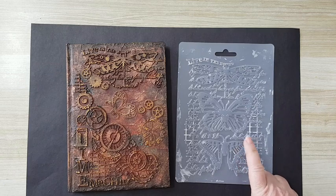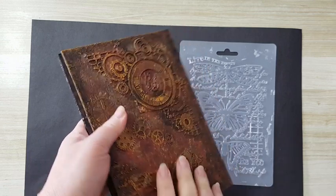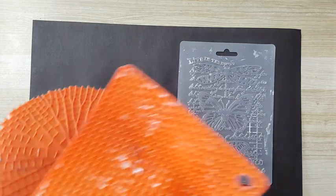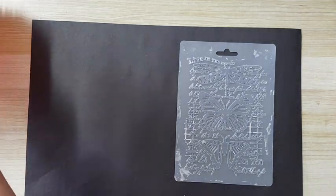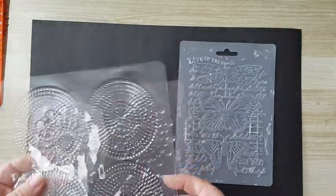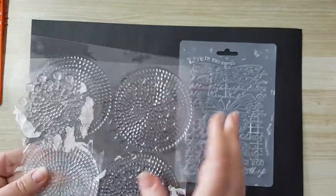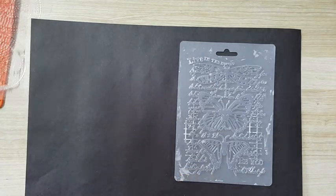So we're going to start with the Stamperia silicone mold, and this is what I've done with it. I will show you how to work with other stuff too — like all kinds of silicone trivets — and I'll show you examples of how nice it looks. I even tried it with this kind of cookie mold — it's not even silicone — and I had nice success, not as great as with the silicone, but I will show you this also.